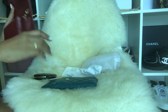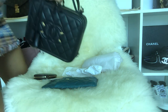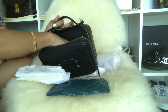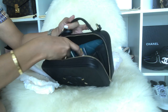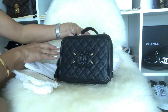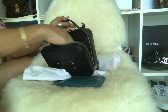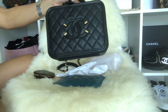It also fits in my old medium Chanel boy bag. And with my vanity case — let's see whether it fits — yes, it does fit in my vanity case. So it fits in the rectangular mini and also in my vanity case.